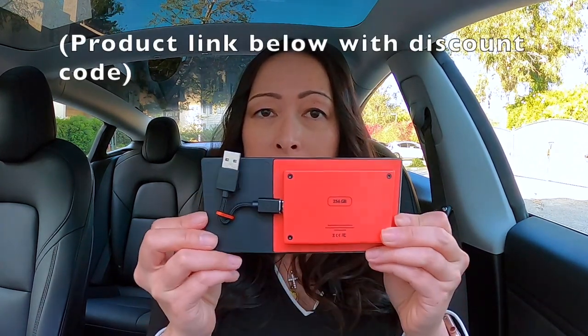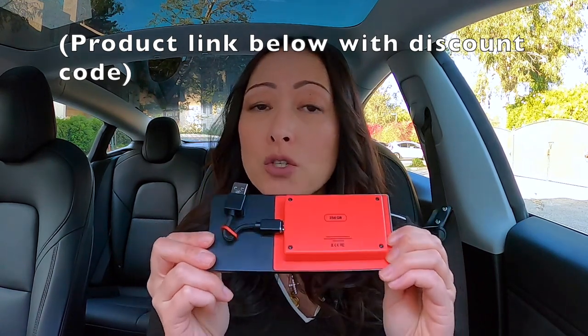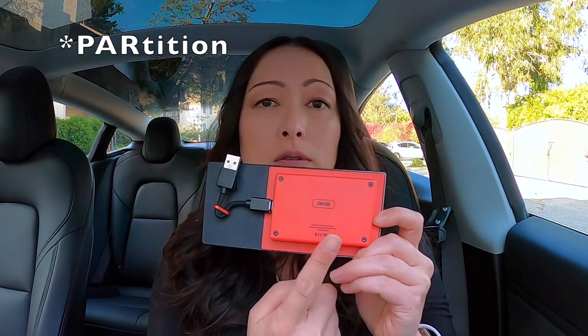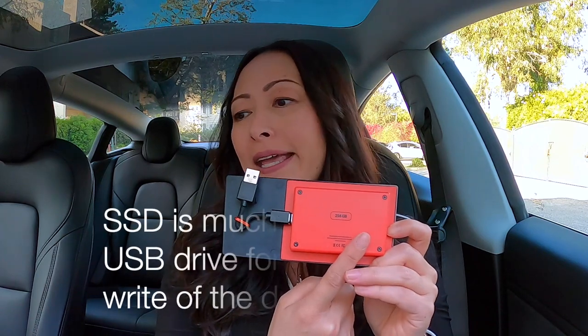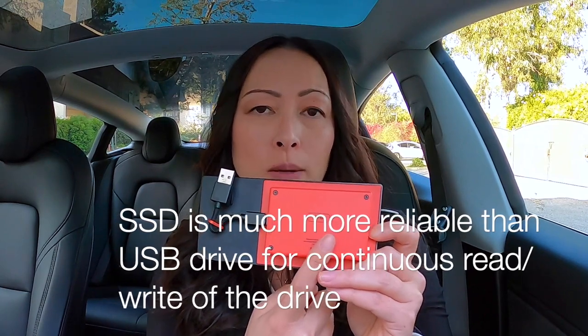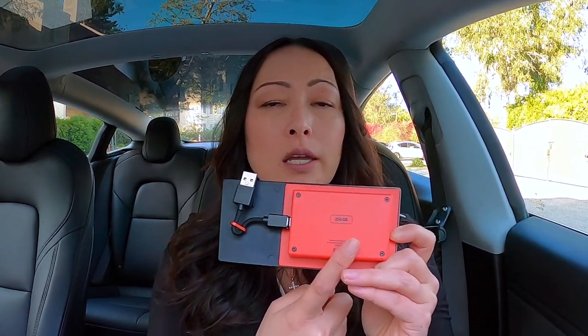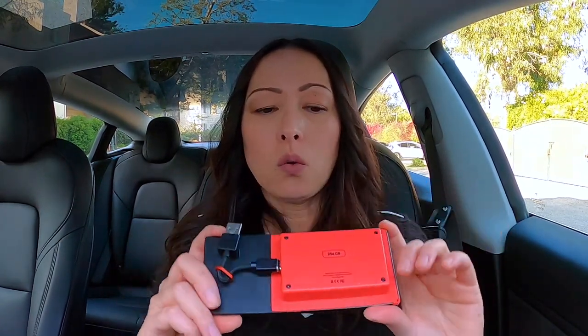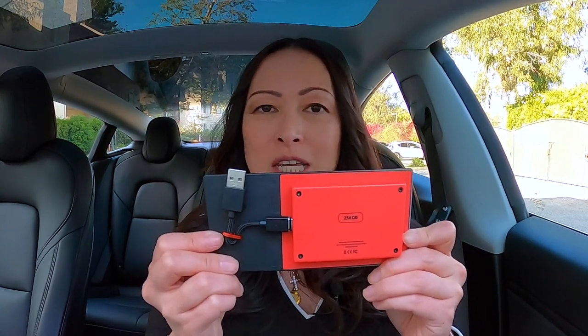So the good people at Jetta Wireless actually sent me their latest product, which is their solid-state drive to use for dash cam and sentry mode. You can also partition this drive to carry your music files — if you don't want to pay for Spotify, for example, and you have music you've already purchased that you want to listen to, you can transfer those music files onto this drive and listen while you drive. This works with the Jetta USB hub. If you have the refreshed interior of Model 3 and Model Y — basically the 2021 version — this may not apply to you, but double-check on Jetta's website.